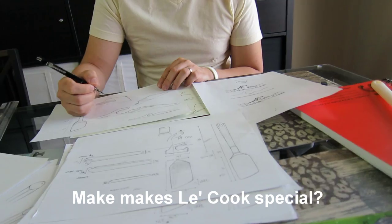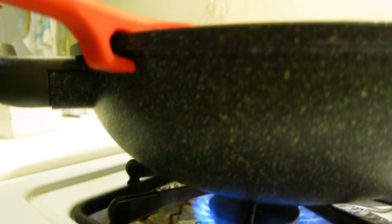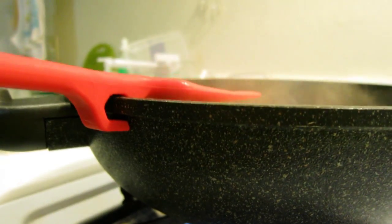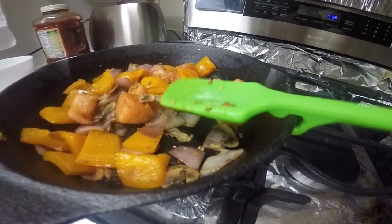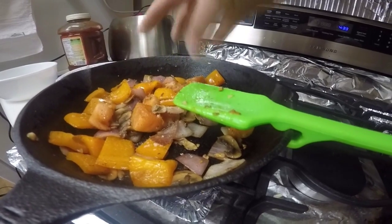I designed the hook so it can attach well to the side of the cooking pan. So while you are cooking and you want to add condiments, spices, or flavor into your dishes, you can just hook LeCook on the side of your pan and drop in that magic salt and pepper.